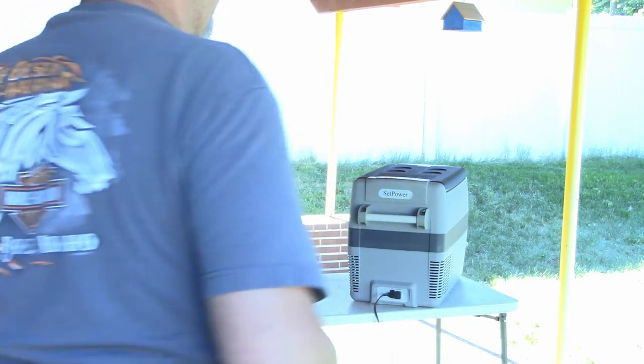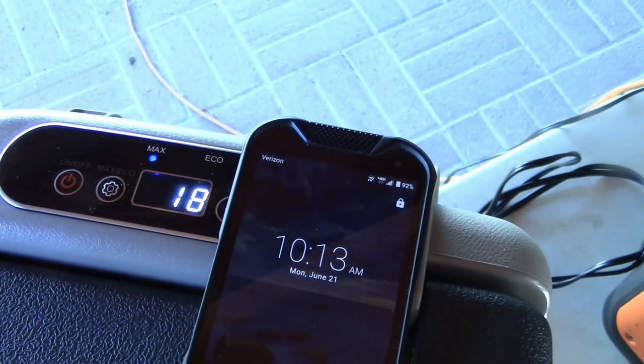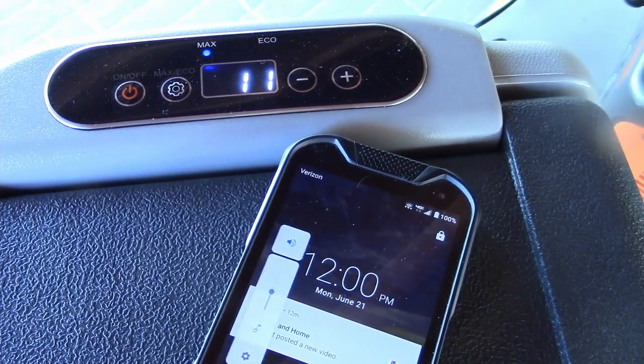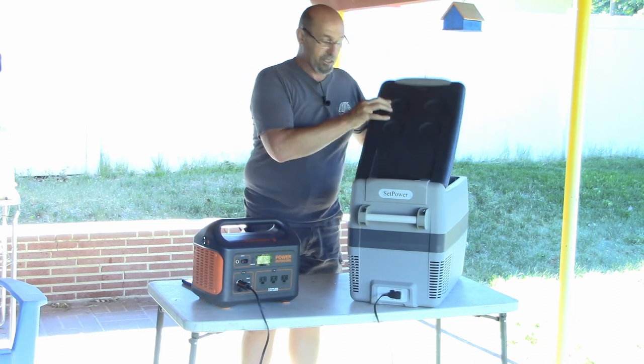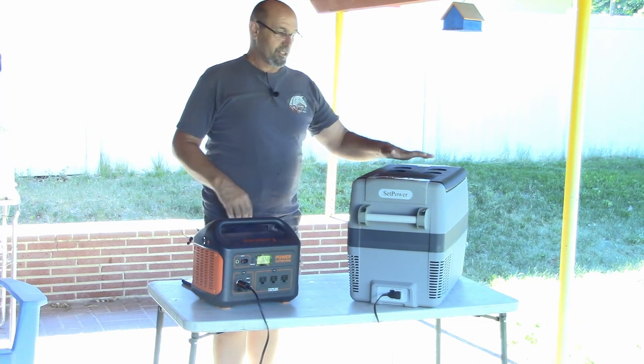I'm not going to bore you with coming back and showing you half hours or anything like that. I'm going to just let it go, see where it's at, and come back and let you know what I think and how long it took. I've also got a thermometer which says it's 70 degrees in there right now. We'll set that down at the very bottom. So we'll be back in a few hours when this thing is frozen.